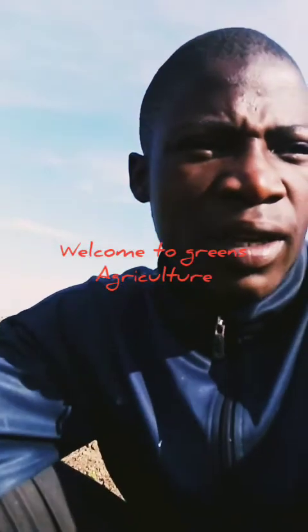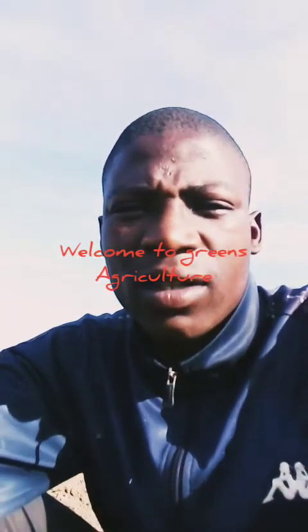Hi everyone, my name is Yanda Mbata from Green Circle Culture.